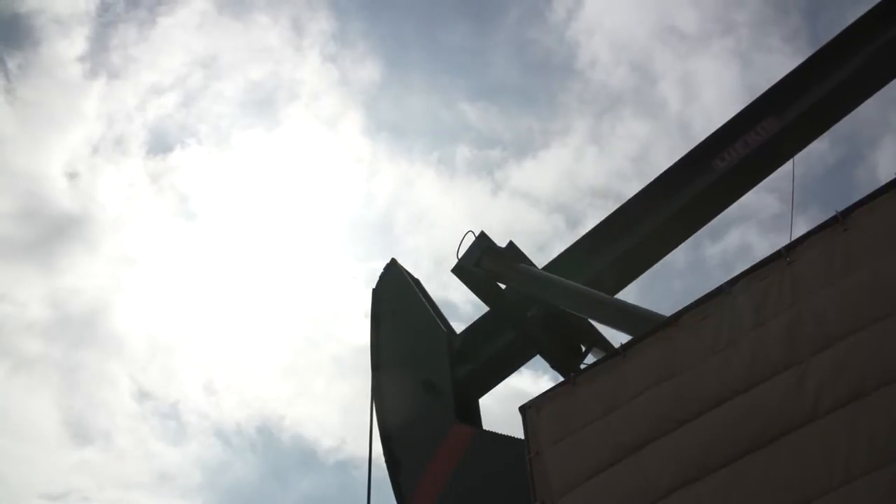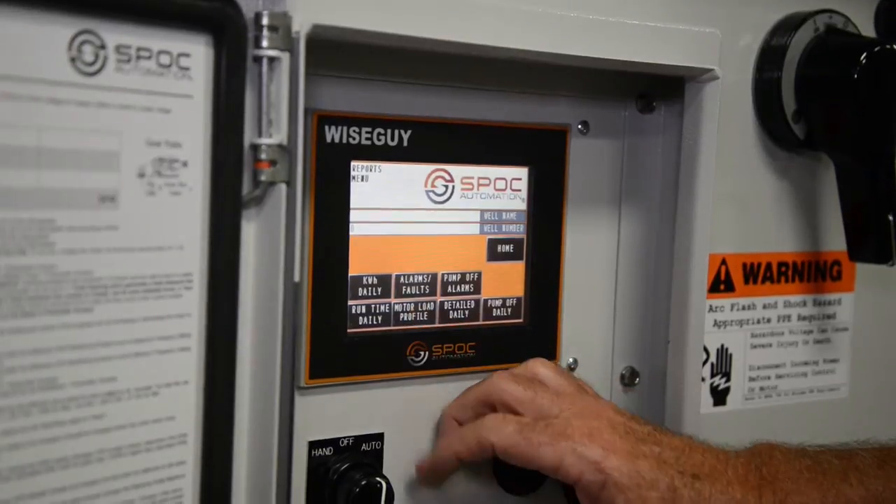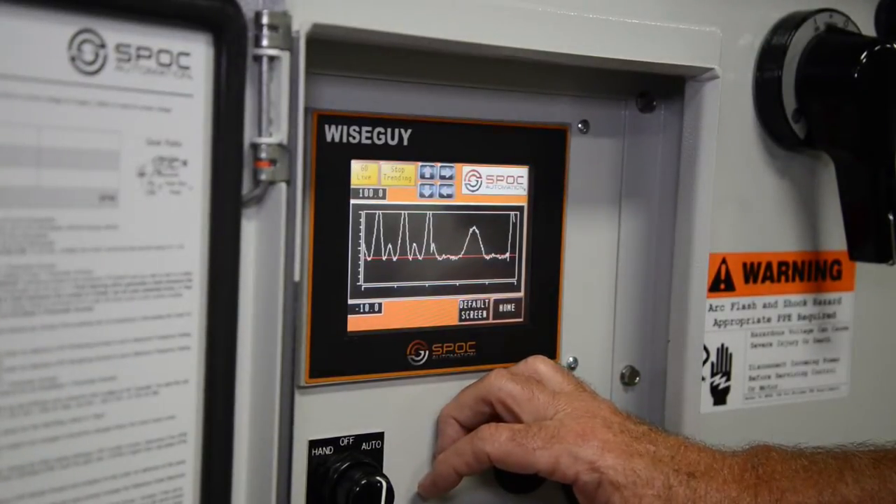One of my favorite parts about the Iron Horse Wise Guy features is the ease of use. We're looking at it on our cell phones now — we can adjust speed and watch it 24 hours a day, and that's been a big plus for us.